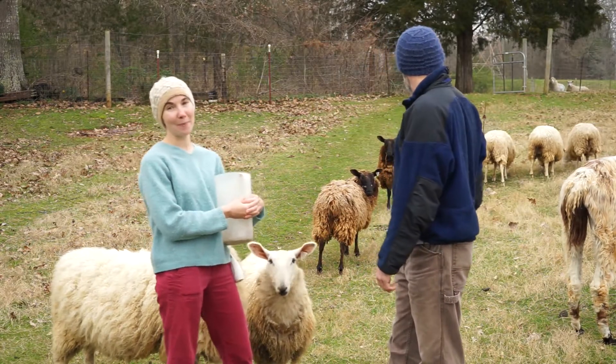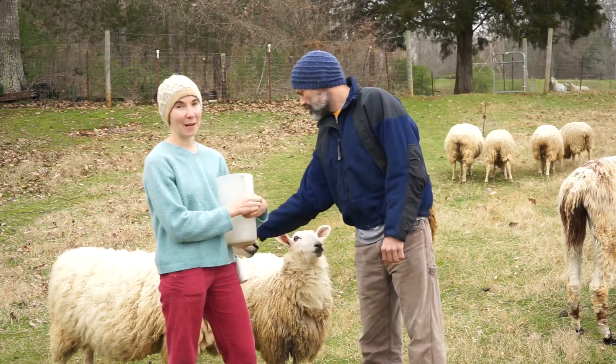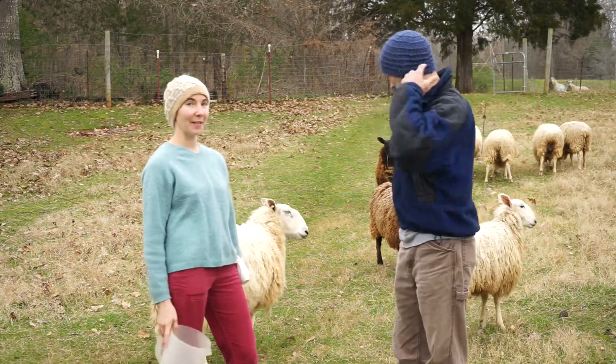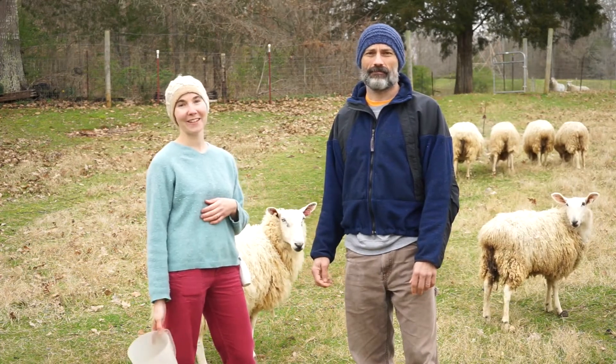Our three mama sheep — Barbara, Babs, and Babe — should be delivering lambs here in about a month or less. We'll keep you guys posted and when we have lambs we'll let you know. We'll do a lamb video. So if you haven't already, be sure to like and subscribe down below. We'll see you soon. Bye.